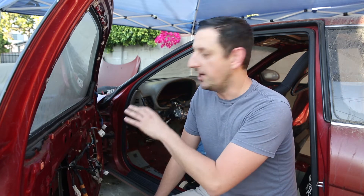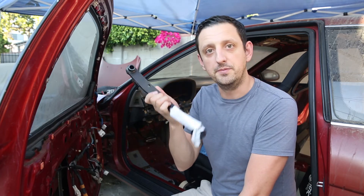Welcome to Fully Spooled. On this episode we're doing the final step of the auto to manual conversion on the SC400, and that's installing a factory 5-speed brake pedal.